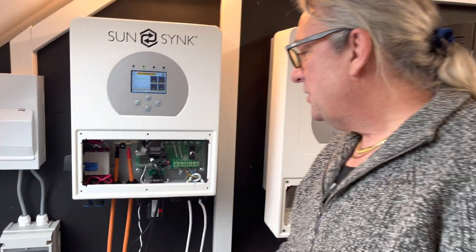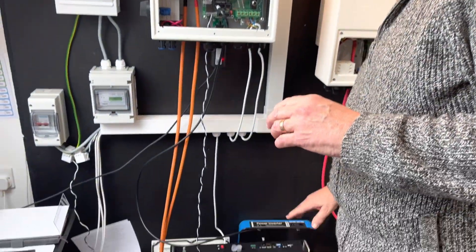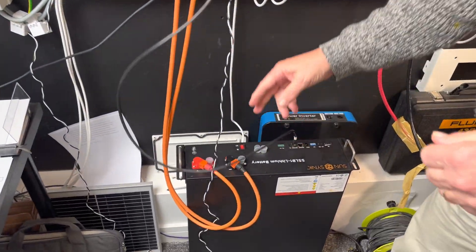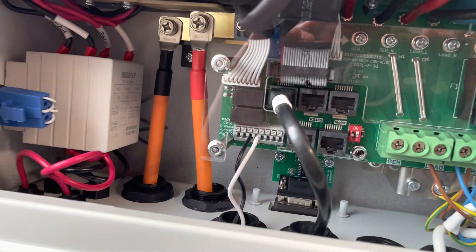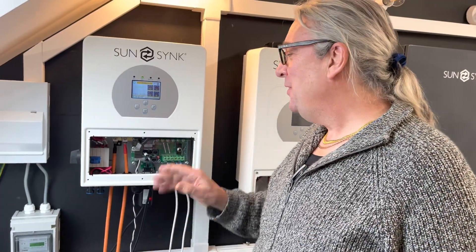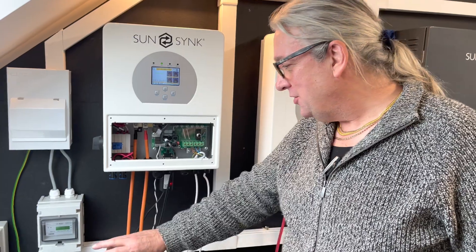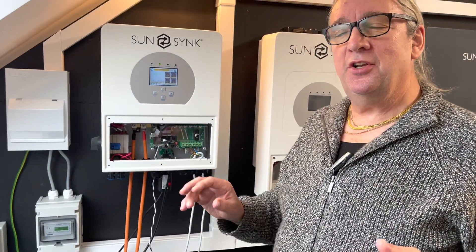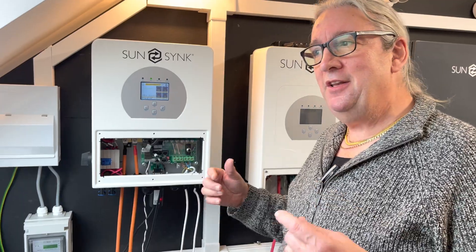The other thing when you're setting up these, look at the comms. If you're using a SunSync battery and it's mounted this way, it's on the CAN bus — you can see where it's plugged in. Make sure the cable goes the correct way around. The two most confusing things everyone has an issue with: one is the CT coil and which way around it goes, and the other is the CAN communication between the battery and the inverter. If you get that right, you're absolutely laughing.